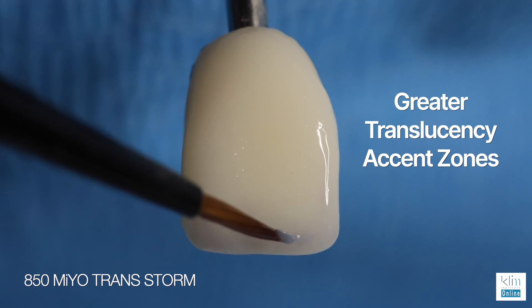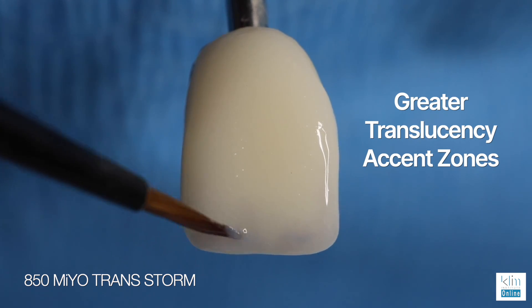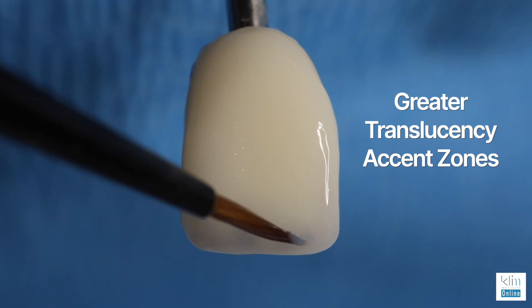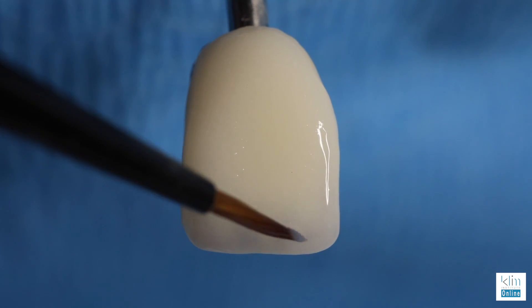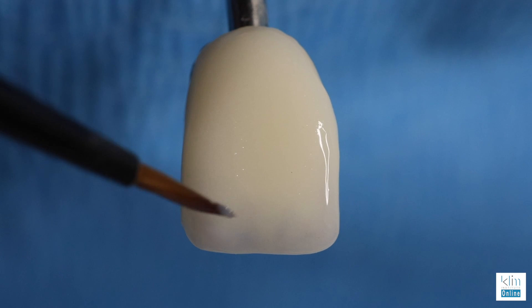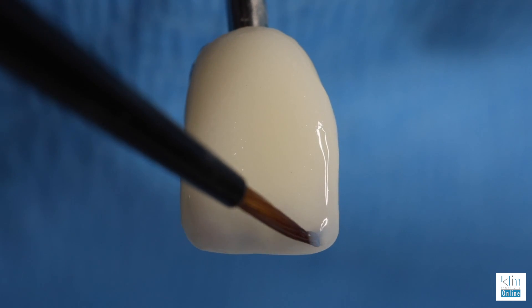Storm is a great complement to smoke. Use it to add translucency accent zones, such as at the incisal edge of the primary depressions and often around the line angles. Float on the color and blend it in with the smoke. You'll see a little more emphasis just in those areas that we want to pop a little more translucency illusion.